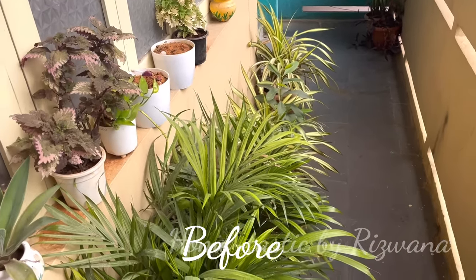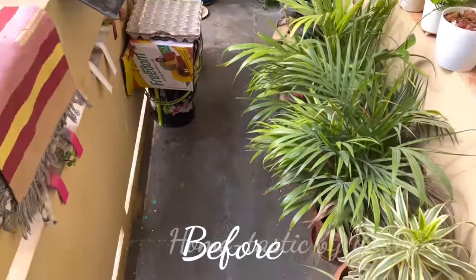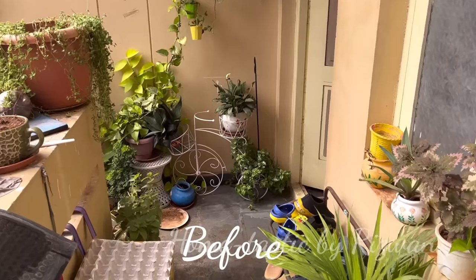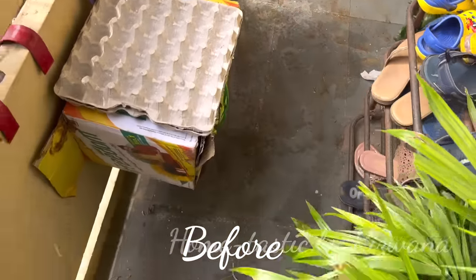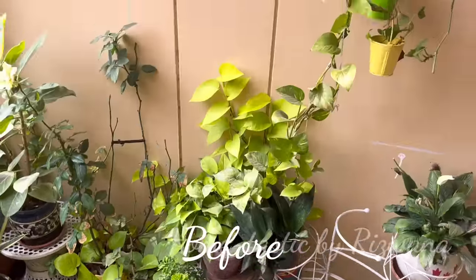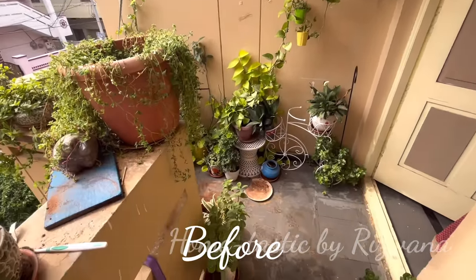This is how it's looking right now before the makeover — this is a small passage we have in the entryway. I've already imagined a picture in my mind of how it should look. I always love a modern farmhouse kind of look, but my house is not that modern or posh. Still, I tried my best to give that modern farmhouse kind of look to my entryway.